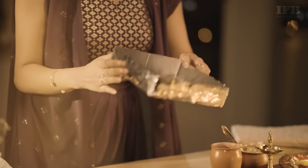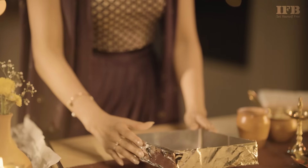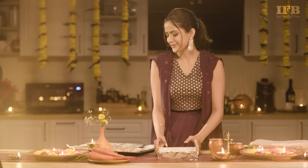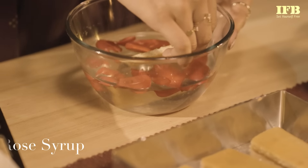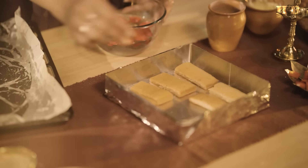Now that it's baked and ready, we have to assemble it. For that, we're going to be using a collapsible baking tin. Now we arrange the ladyfingers — the first step is to dip them in rose syrup and place them next to each other.